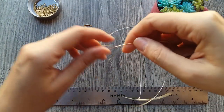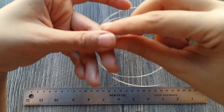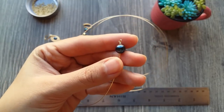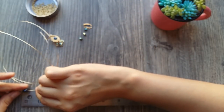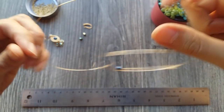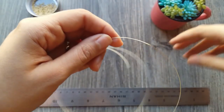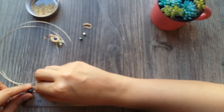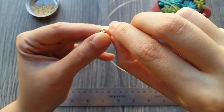Now let's place the asa. What we need to take into account is that from where we start to where we place our first pearl, there has to be a distance of exactly 2 cm. So I'm going to measure it — we're going to measure it and take that distance of 2 cm. For our aretes to stay the most similar, it's very important that we use the ruler. So here at the 2 cm mark.